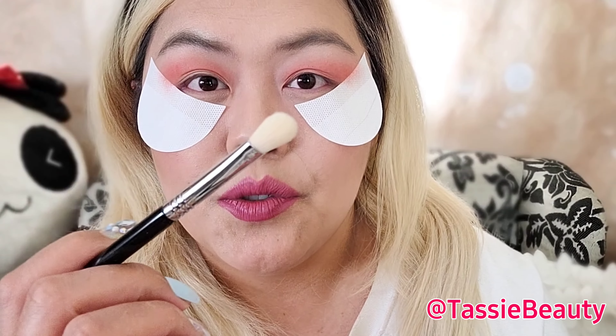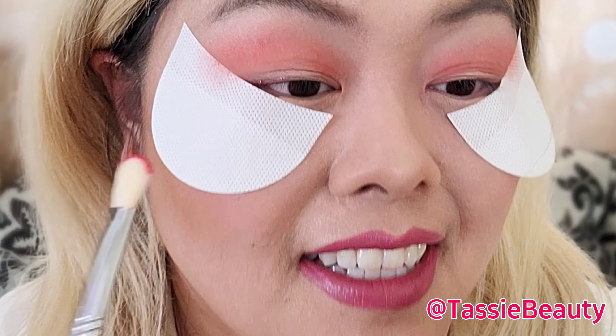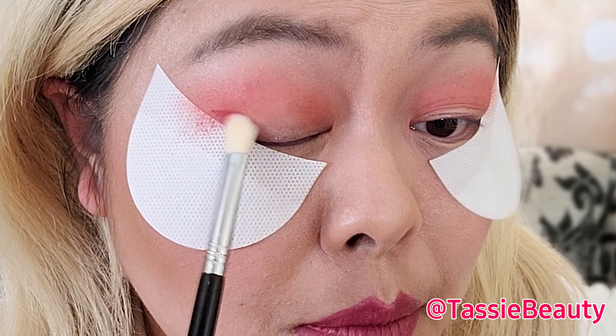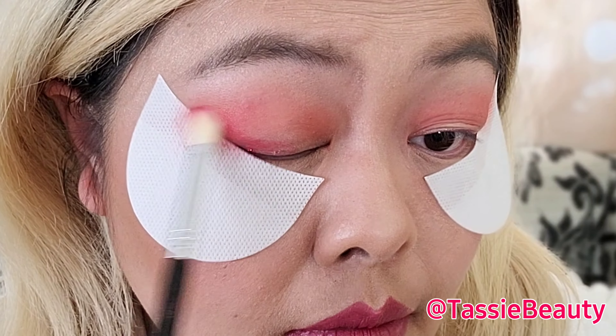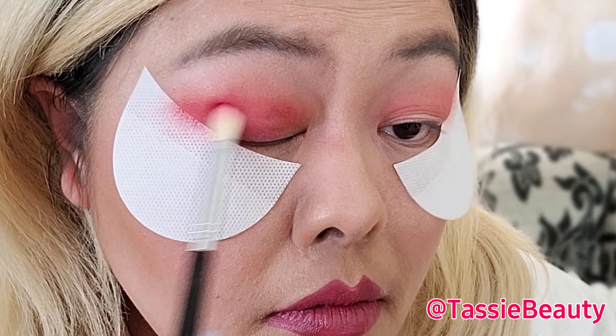Taking the Sigma Blending E25 brush, I think I'm going to go into Home Slice — it's very red. Like a true red, you guys. Let's see how it looks applied. I like this. I like this one a lot.